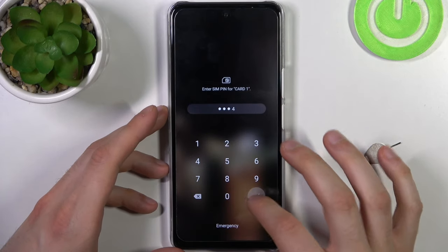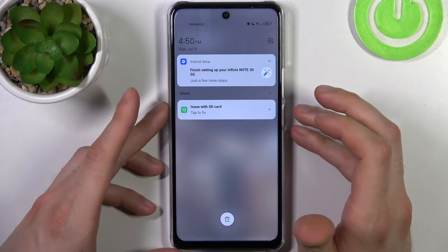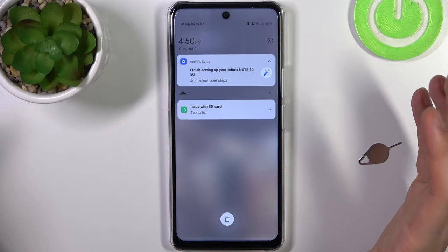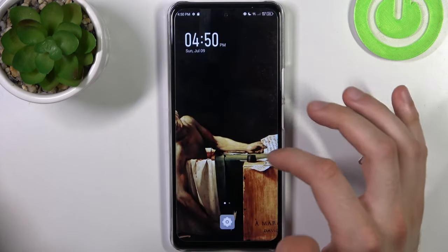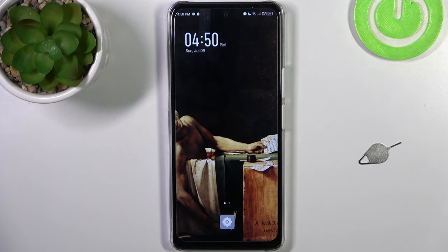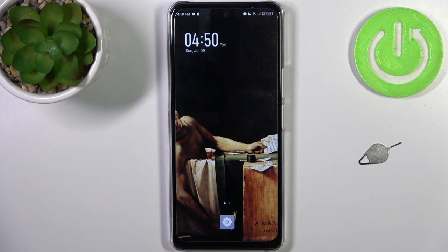Let's enter the PIN, and there's also a notification about issues with the SD card, which tells us that the SD card is also detected. And that's it — thanks for watching! If you found the tutorial useful, don't forget to hit that like button and subscribe to our channel.